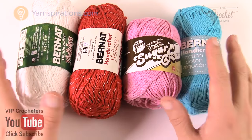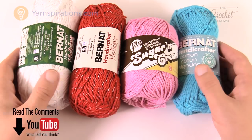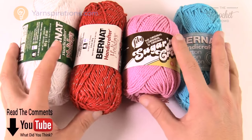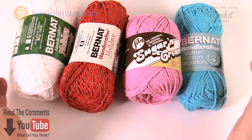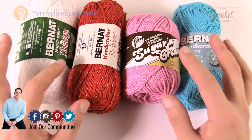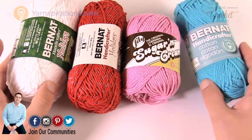You need to use cotton when using anything in the kitchen because you need your projects to dry out between all the washes. You can toss this in the washing machine and really be able to maintain your projects. You cannot use acrylic, especially for pot holders or anything that requires heat, because those may melt — but cotton will not.